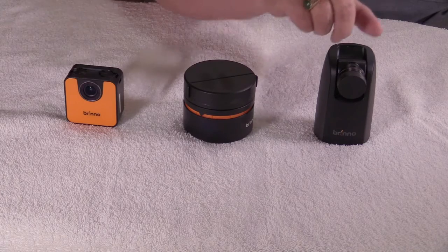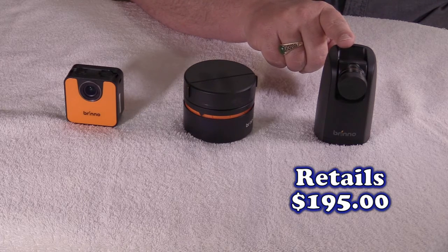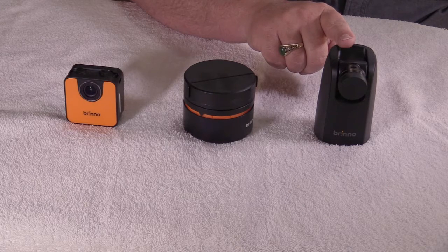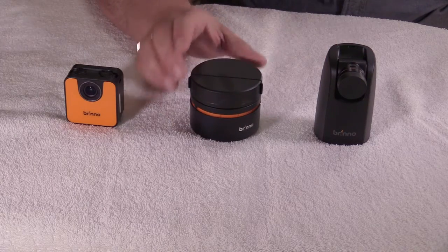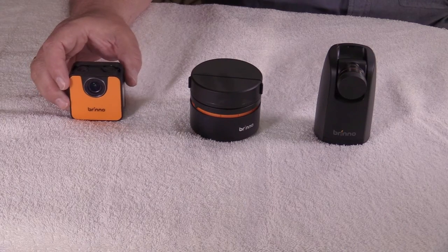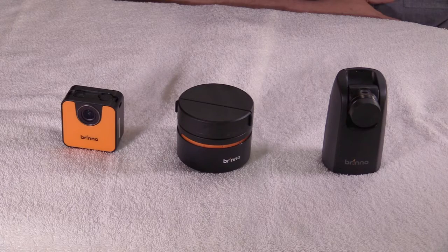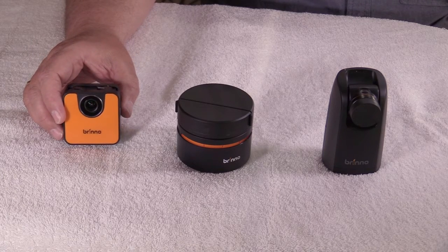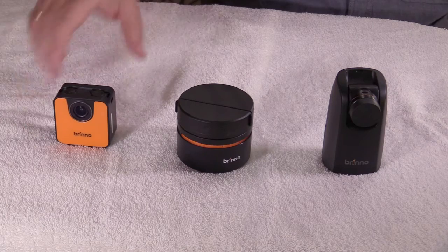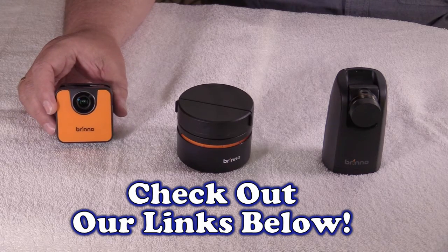If you're interested in getting your own Brino time-lapse camera: the TLC 200 HDR Pro retails for $195, and with a weatherproof case it retails at $235. The Panlapse from Brino retails for around $149. The new smaller TLC 120 HDR is not on the market yet and does not have a suggested retail price. For more information, go directly to the Brino website — they will tell you all the specifications. I highly recommend these products and have purchase links below, with the exception of the TLC 120 HDR.